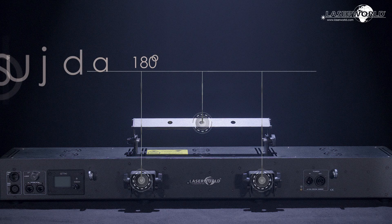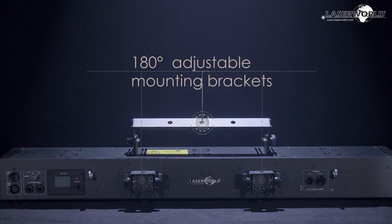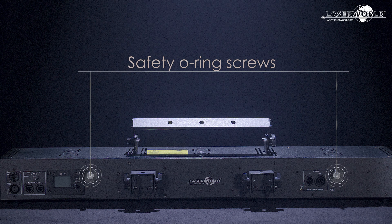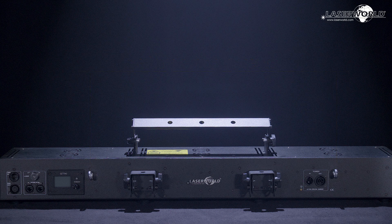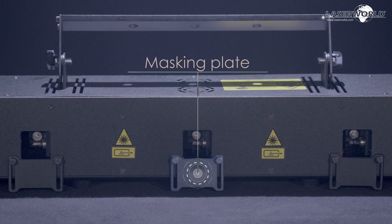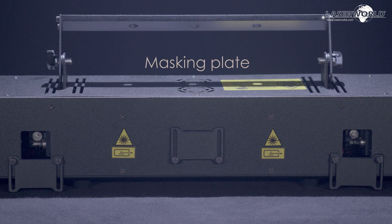Key switch. 180-degrees adjustable mounting brackets. Safety O-ring screws. The masking plate on the front side allows you to set up the physical safety zone to protect the audience.